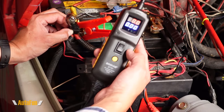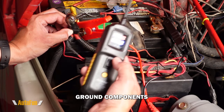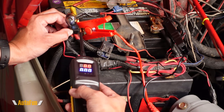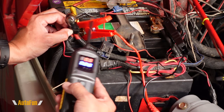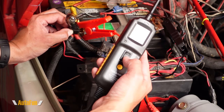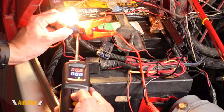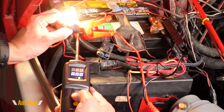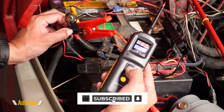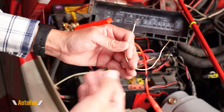The next feature of this probe is the ability to provide a ground connection. In the prior demonstration, I turned on the light bulb by providing a positive connection, but what if the bulb was connected to the positive side and we suspect a ground problem? Here I can simulate the ground and confirm — by providing a ground the bulb turns on, telling us that the ground wiring all the way to the back of the car is what's faulty.